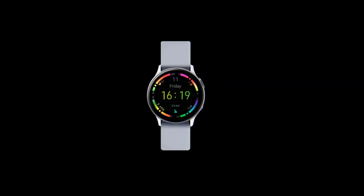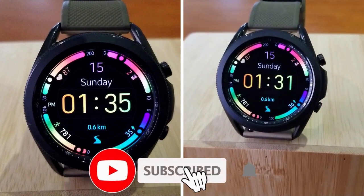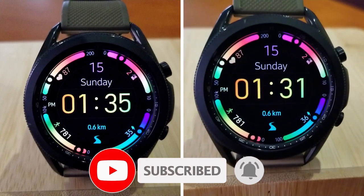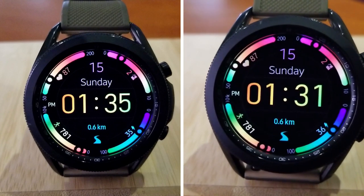That's a quick recap of this colorful freebie called Fit Color Style. Remember, the direct link to this watch face has been included down below in the video description, so make sure you click on it. Thanks again for tuning into our latest episode.